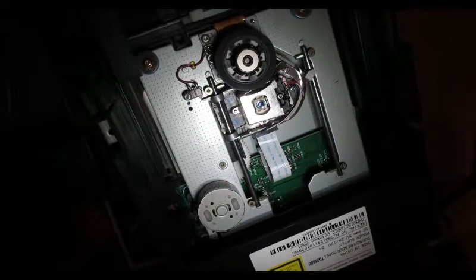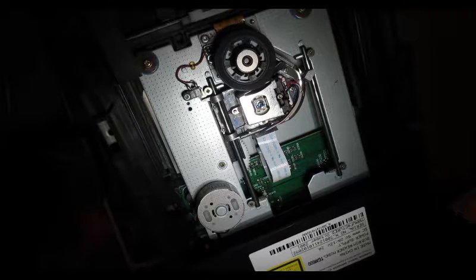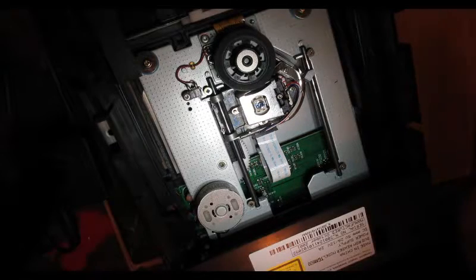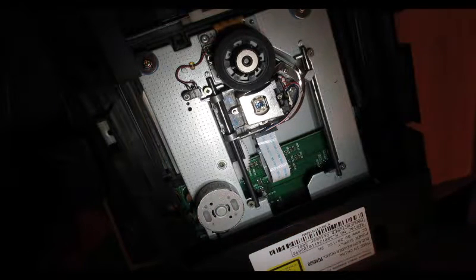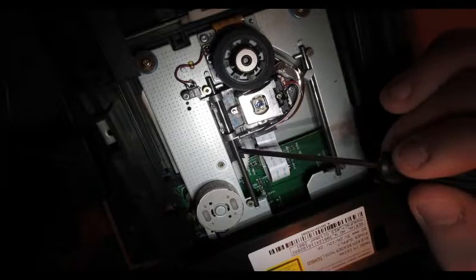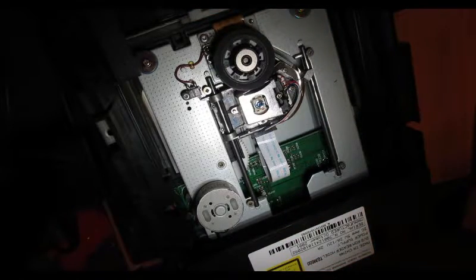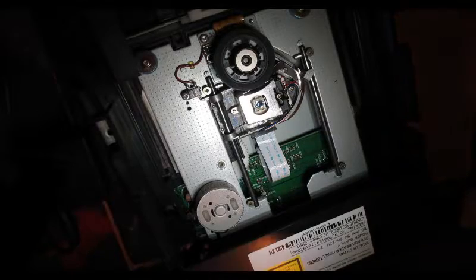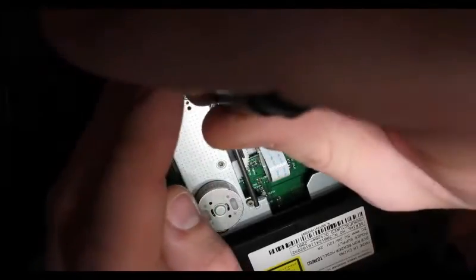Today we're looking at the TOP60 laser out of a Thompson TGM 600 drive for the original Xbox. We're going to start by removing the laser — it's a little more difficult than PS2 lasers, which is why I'm filming the removal. It's not really difficult, but this gear here — it's gear-driven — will give you a little bit of trouble occasionally, so I'll show you what needs done.